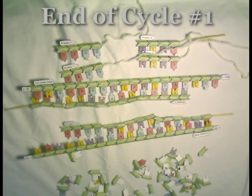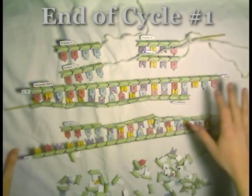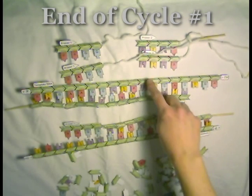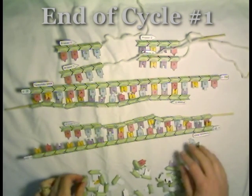We have just doubled the amount of DNA for this gene that we started with. We used to have just two single strands of it; now we have four of them. That completes the first cycle of the PCR reaction, so now we go to cycle two.